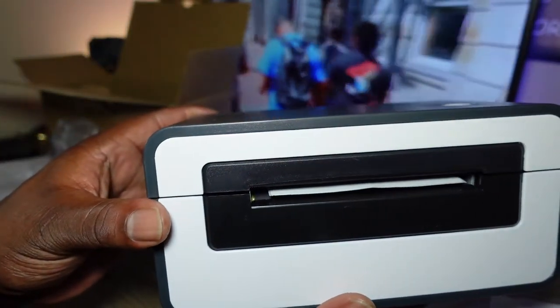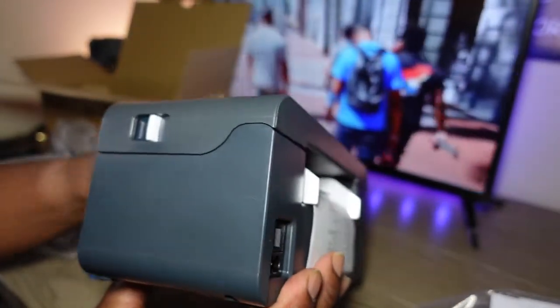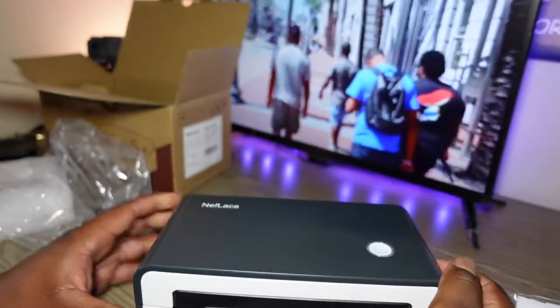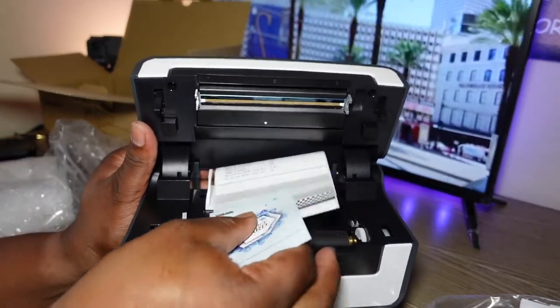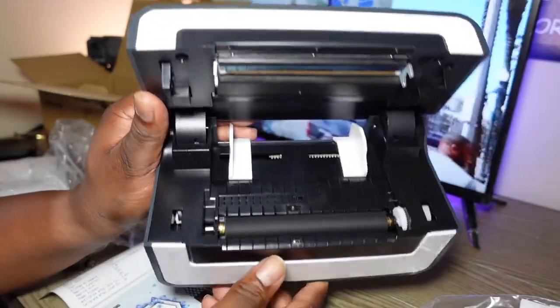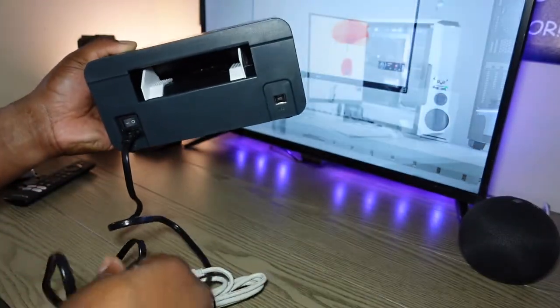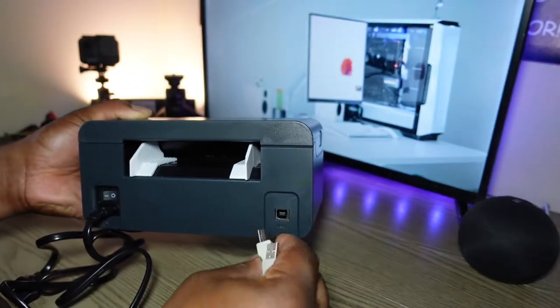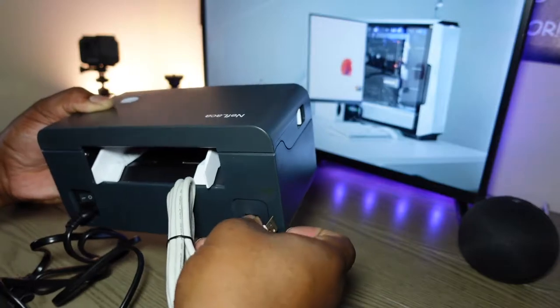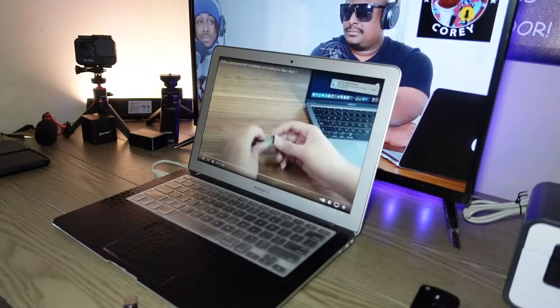The setup is really simple. You're just going to plug this cable in here, plug this cable in here, plug this into the computer, and of course that power cable plugs into the wall.